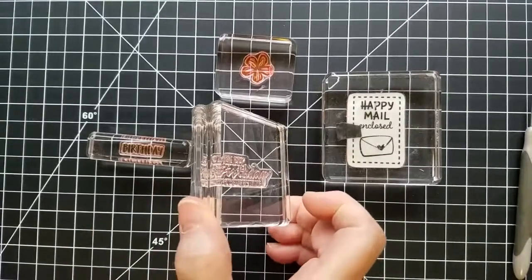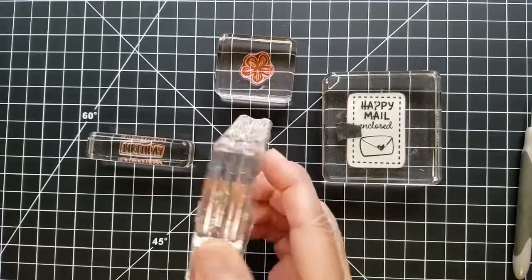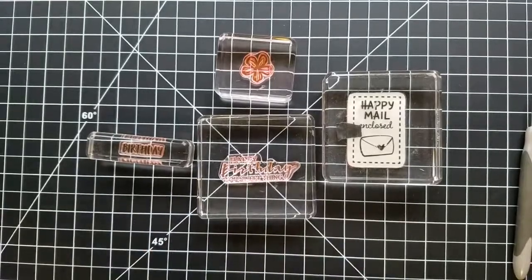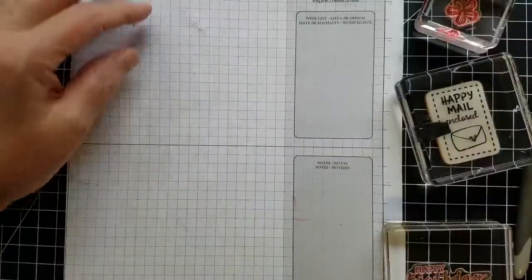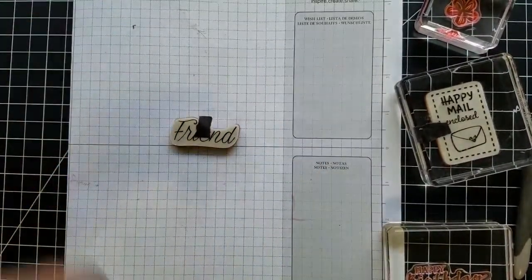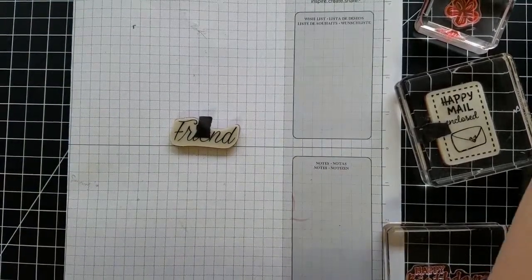The nice thing about these clear blocks is they have a ridge that makes it really helpful for you to grip onto. Now to give you an example of what I mean about getting the right size block — I have this stamp here that I've put a little piece of washi tape on because it's a cling stamp and it will easily come off the block that way.